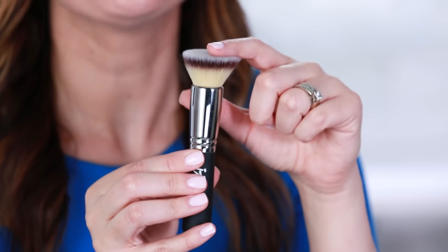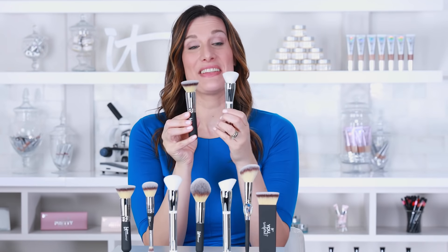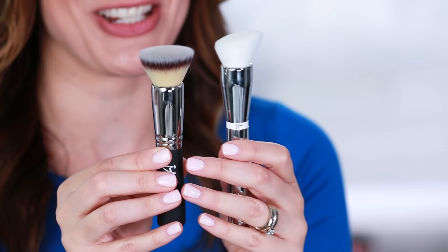Then there are the brushes with a unique shape that serve a purpose all their own, giving you the opportunity to customize your application experience. Here's the Heavenly Luxe Flat Top Buffing Foundation Brush No. 6 and the Heavenly Skin Skin Smoothing Complexion No. 704.